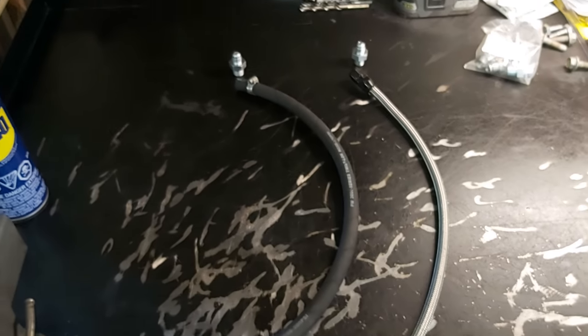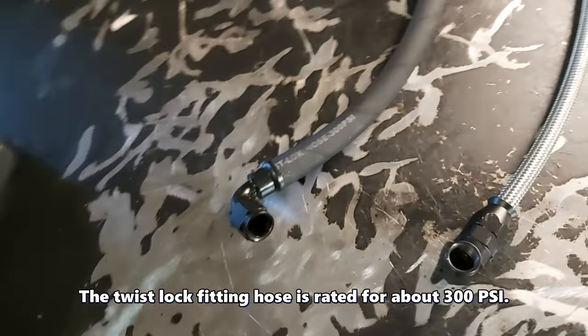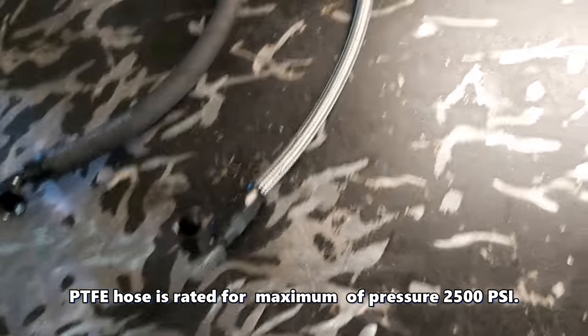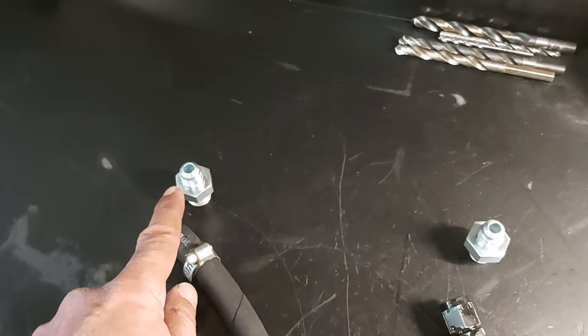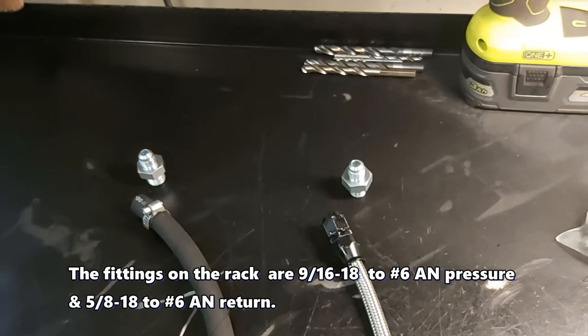So those are the factory lines — you can see all that mess. What we've done is we just replaced them with this stuff here. This guy here is the return and that is good for 300 PSI — it's a twist lock, as you can see, twist locks on there. And of course this is our pressure line and this is the PTFE — it's good for 2,500 pounds. So I just made up this line here and screwed these fittings into the rack. This is the nine sixteenths one and that's the five eighths for the return. I also put an O-ring underneath so it seals, and I used some thread paste — like I said there's a slight mismatch of threads because I think they're metric.